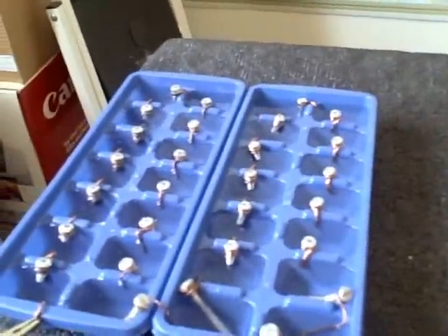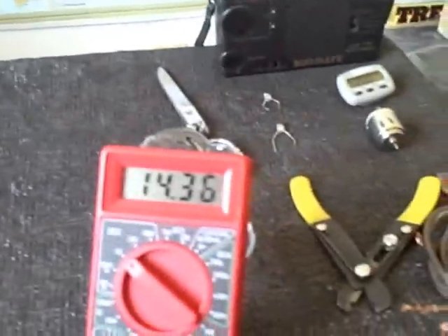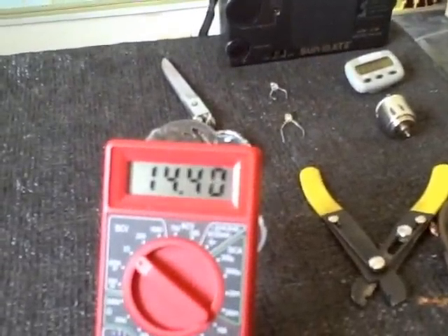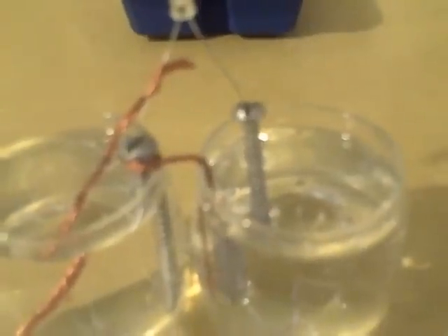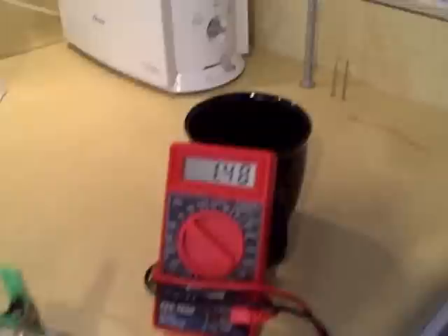There are the two ice trays together and the volt rating. Just for reference, that is a 14-cell battery. This is a simpler 2-cell battery and I'm getting 1.5 volts.